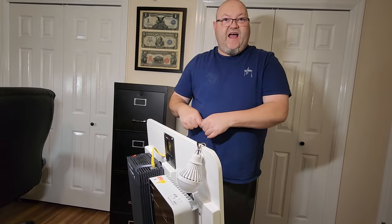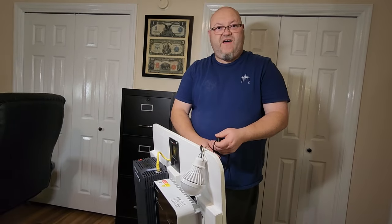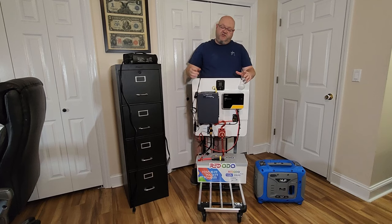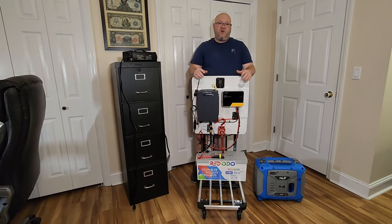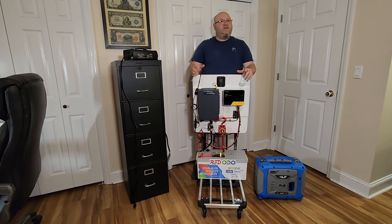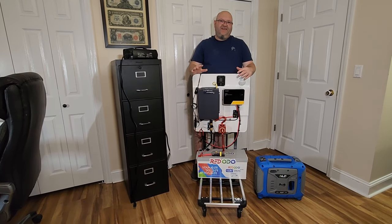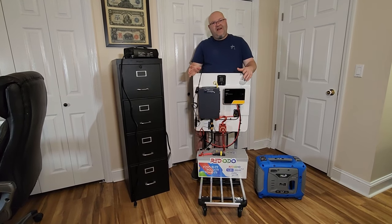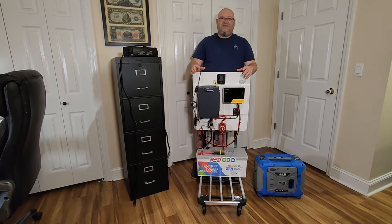Plus I've got some extra outlets back here where I can charge a phone and charge some smaller devices. If you're wondering how many solar panels you need to charge that 200 amp hour battery — on a perfect day you could charge it with 800 watts of solar panels, if it's completely sunny and perfect conditions. But on a normal day where you're going to get some clouds or maybe rain, it can take a lot longer.